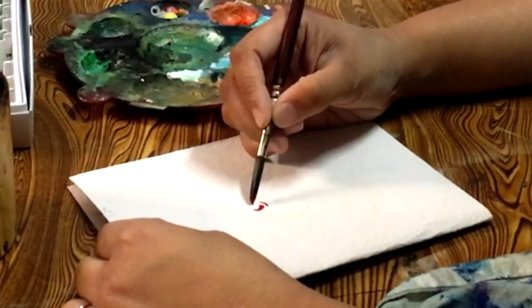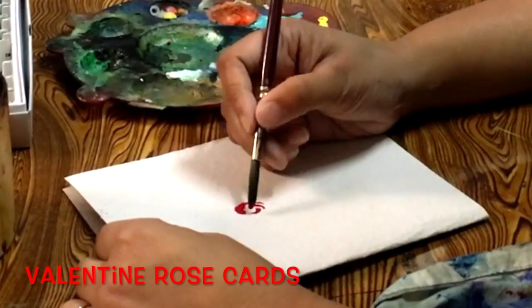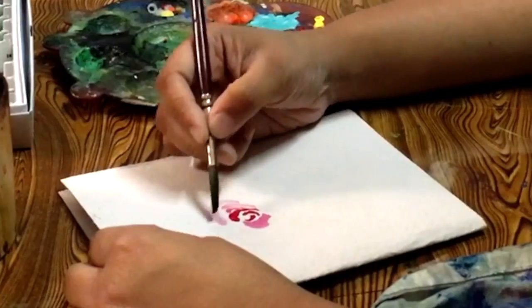Hey everyone, and thanks for watching. It's the Valentine season, so I thought I'd paint roses and make free Valentine cards. Stick around till the end of the video to find out more details about these cards I'm putting for sale in my shop.